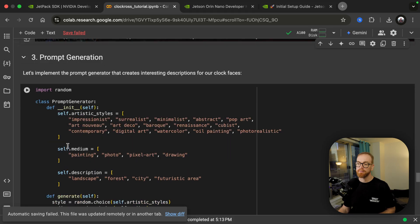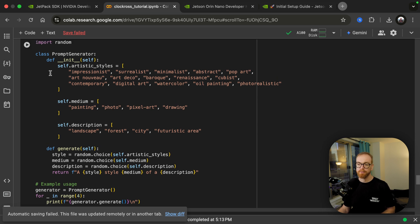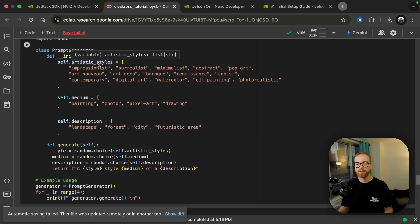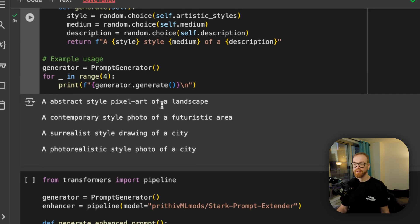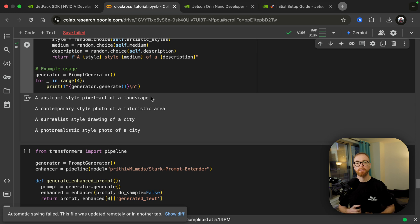Essentially what we do is take different artistic styles, different mediums, and different descriptions and combine them for random prompts — for example, 'a surrealist style photo of a forest.' That gives us four prompts like an abstract style pixel art of a landscape, or a contemporary style. But it's very limited in what kind of prompts we can generate. That is why we're going to use a version of GPT-2 trained on existing high-quality prompts to enhance those basic prompts and improve them.